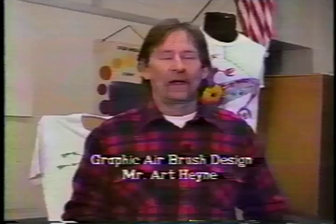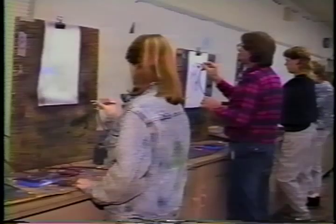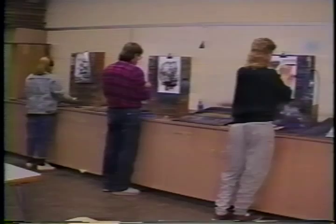Now let's go to Mr. Haney. Hi, I'm Art Haney, and I teach graphic airbrush design. It's a new course at McClure. The airbrush is a tool that utilizes compressed air, which is sent through an air hose and into the airbrush. The painting is atomized with the air and comes out the front as a fine spray. Students use the airbrush daily so that they can learn how to control this delicate tool. This class is career-oriented and has many applications in the business world. Students learn the technical aspects of the airbrush as well as the creative applications.